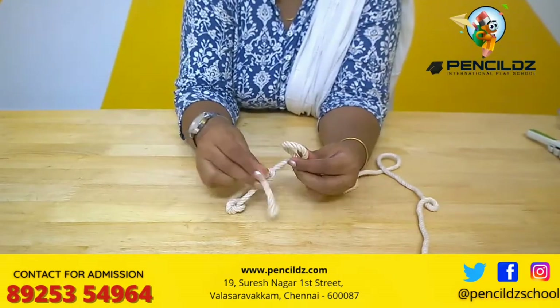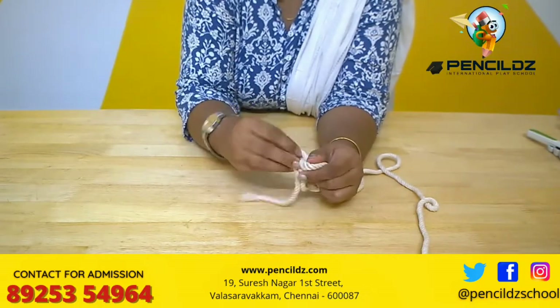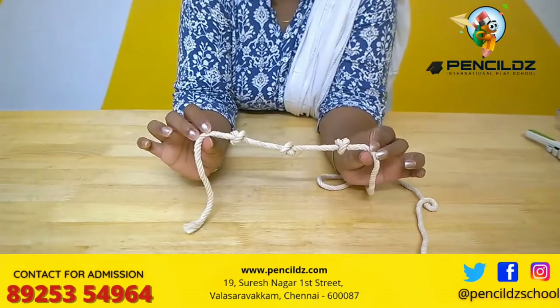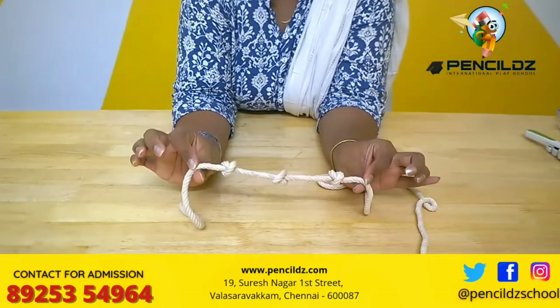It's a very simple activity and also a fun-loving activity where all the fingers are being exercised, because they need to hold the rope with both the hands and make knots like this.